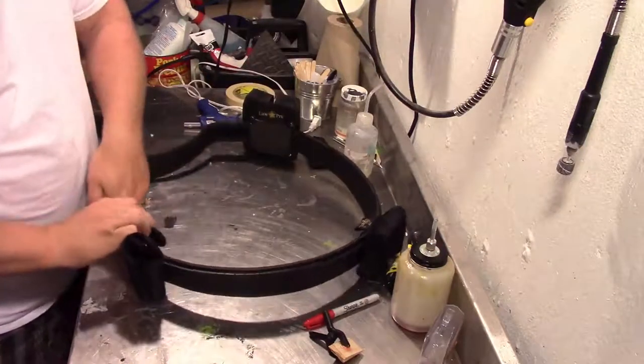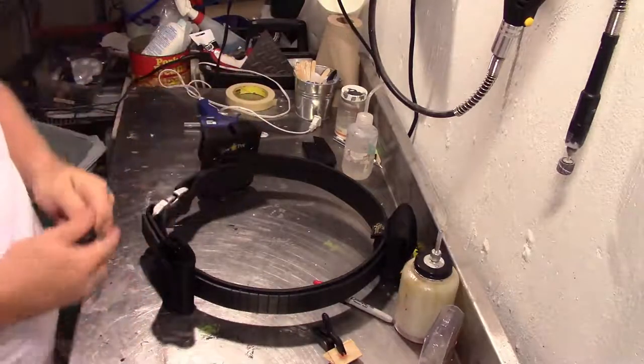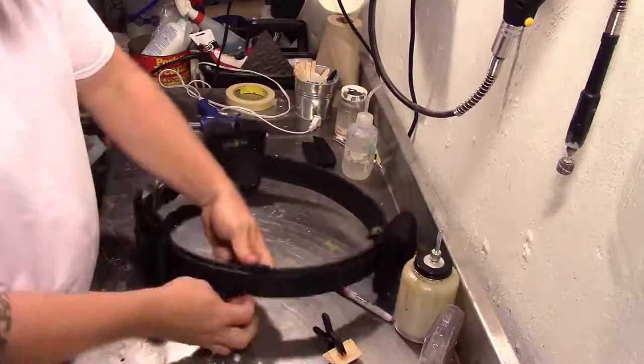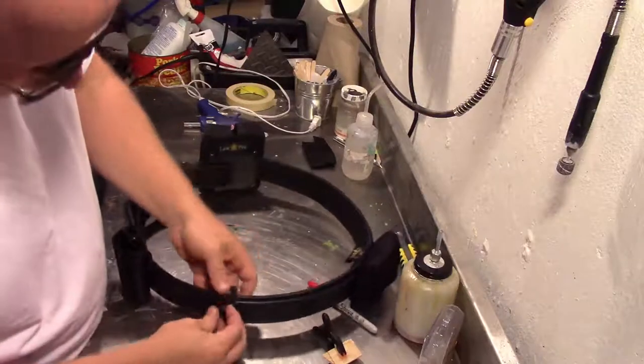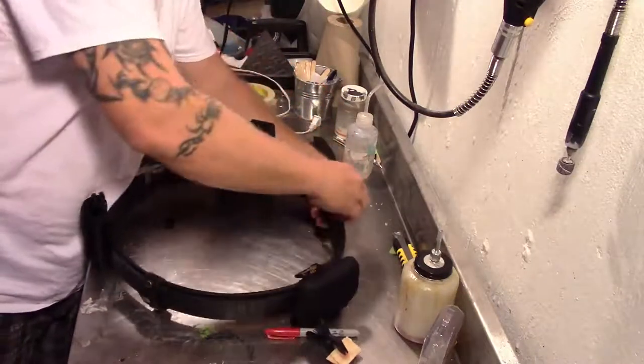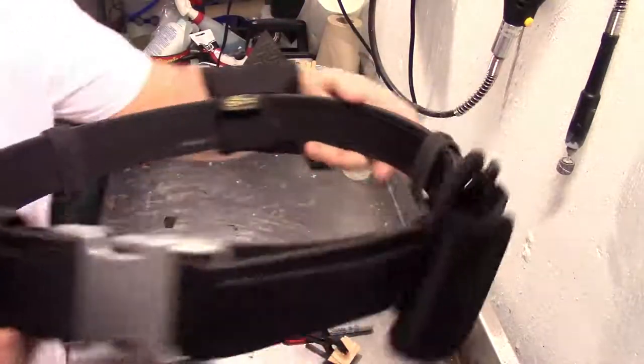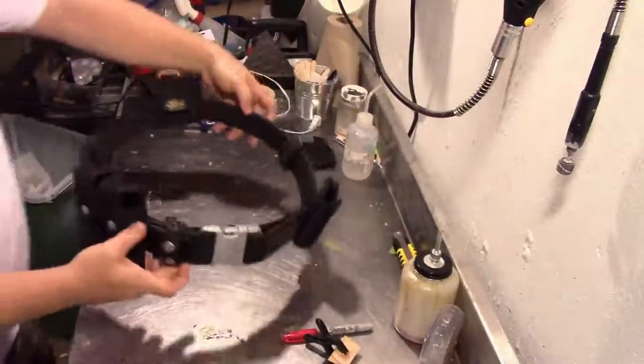I've got all these little additional things I'm going to put on there. Once everything's done, I put all the accessories back on and here is what it looks like on my duct tape body form.